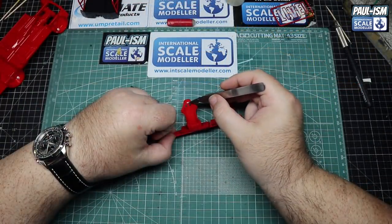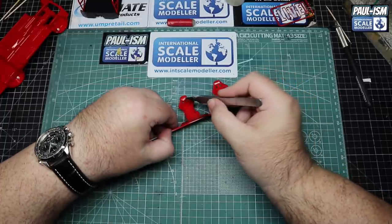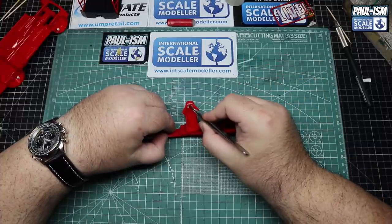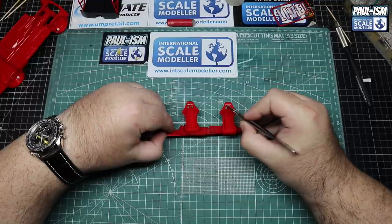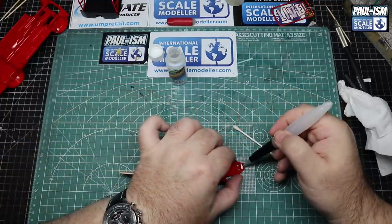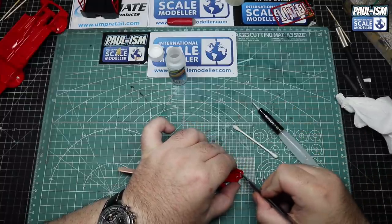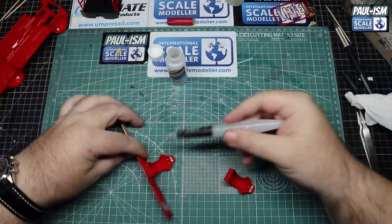The seats have now dried overnight. I pop on some spare Sparco decals, line them up, and hit them with Ultimate strong decal solution, then extra-strong solution later to fully set them into the seat texture. There's a brief moment of dicing with death having the decal solution out near the model but it all worked out fine.